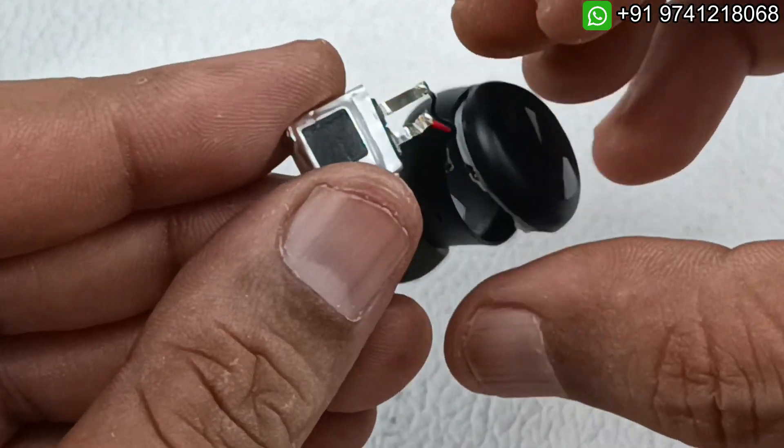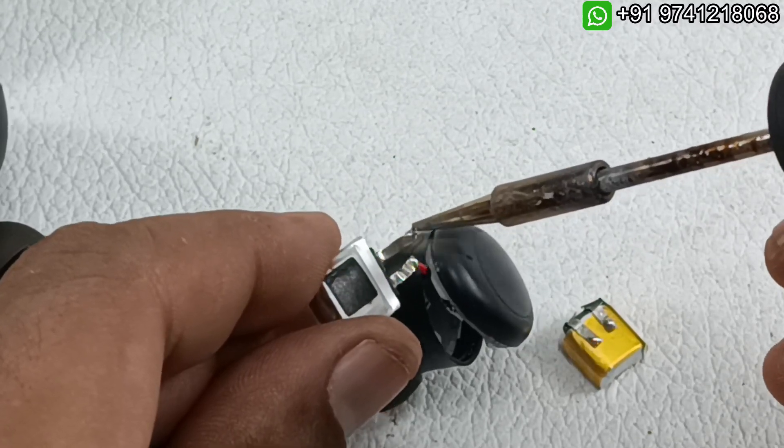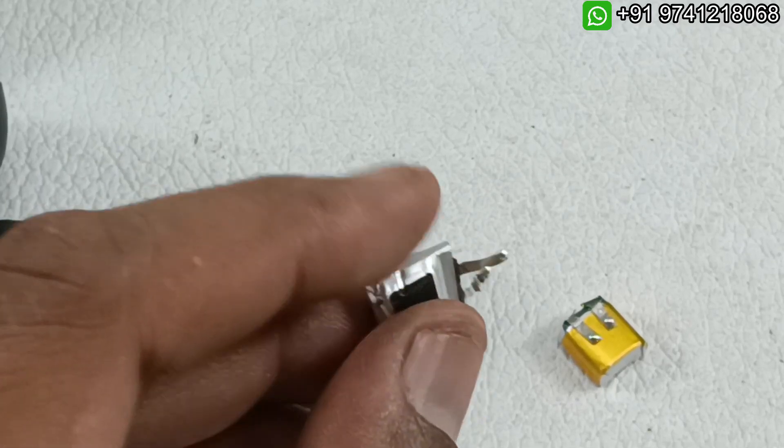There are two terminals — one is plus and the other is minus. I am going to solder and take that out. Black is minus and red is plus. I have taken out this battery — let's check its voltage first.